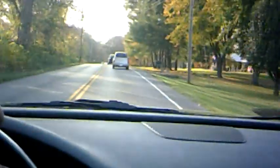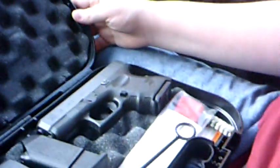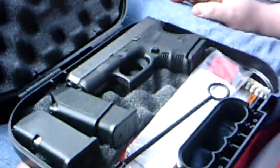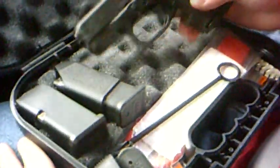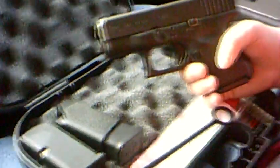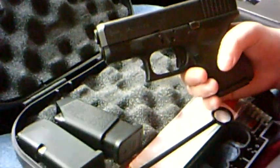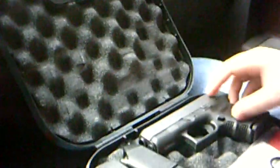Hey guys, it's Patrick from Midtown Outdoors. Real quick video. We have the Glock 26 in our possession. This is the one I've had for quite some time — it's one of the first guns I bought. Anyway, it's going to a new home, it's getting replaced. At some point I will buy another one, but for right now I've got something replacing it. In a few minutes I'll show you what it is.